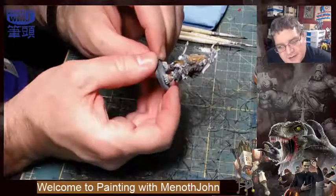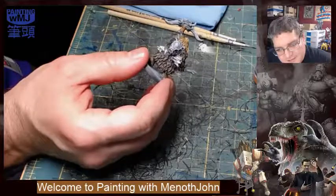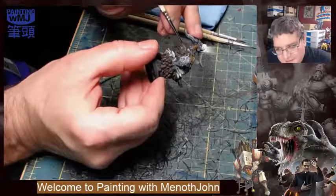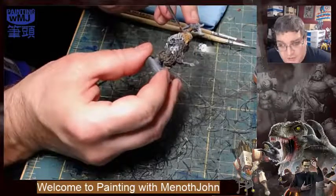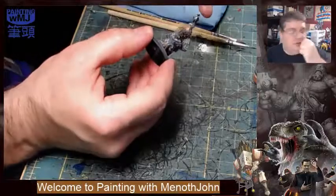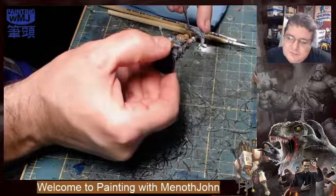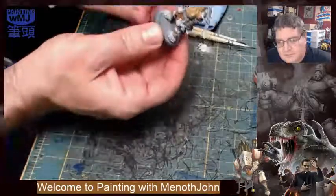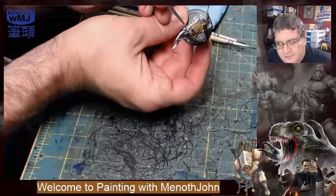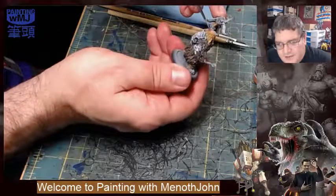I should do something about the skin over here while I still have a little bit of the Cadian Flesh. The Riot Quest line is literally the most rewarding experience I've had painting Privateer models. It's like painting everything is a warcaster-level coolness.